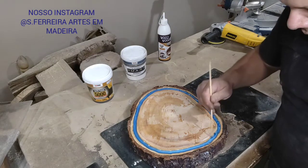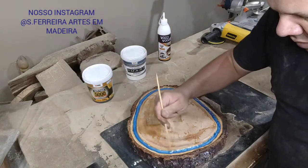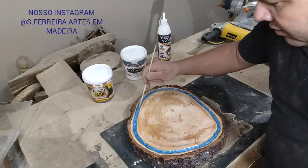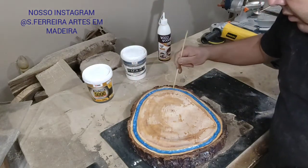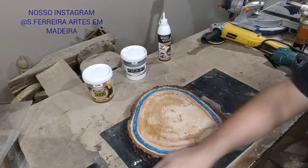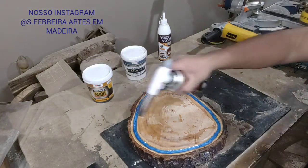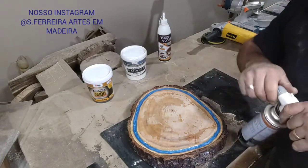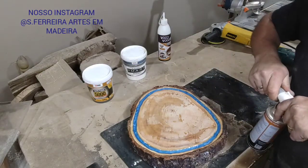If you move it like this, it creates patterns — forming designs. Now we've applied it. What am I going to do? We're going to pass the torch — any little bubbles will pop. But looking here, there are no bubbles at all, because the resin is quality.